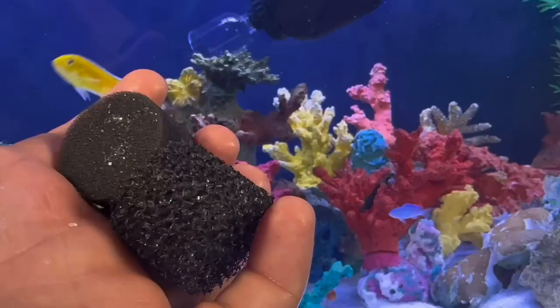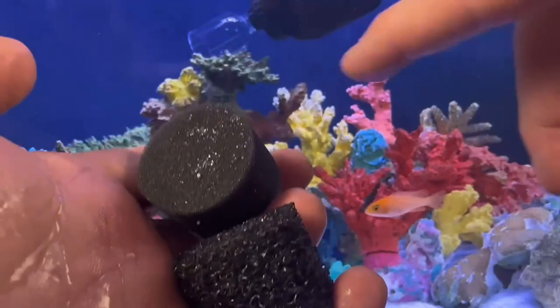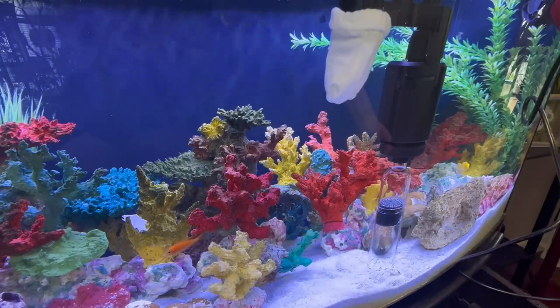One thing I forgot to mention: it has two different filters that go into this piece — one is a more open filter, and one is a finer mesh filter. I'm going to use the finer one since my sand is so fine. I also turned the power down here, which restricts the flow so it doesn't suck up too fast.